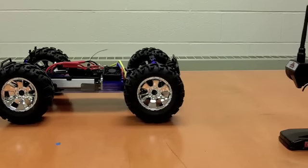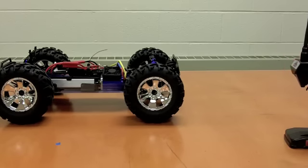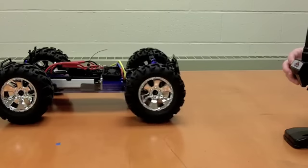We've got the dual rates set up. Remember, if you turn the dual rates all the way down, then no matter what you do with the steering control, the wheel doesn't move. Open up the dual rates and now you can turn the car again. It looks like we're ready to go — we can take this out to the track and see what we can do with it.